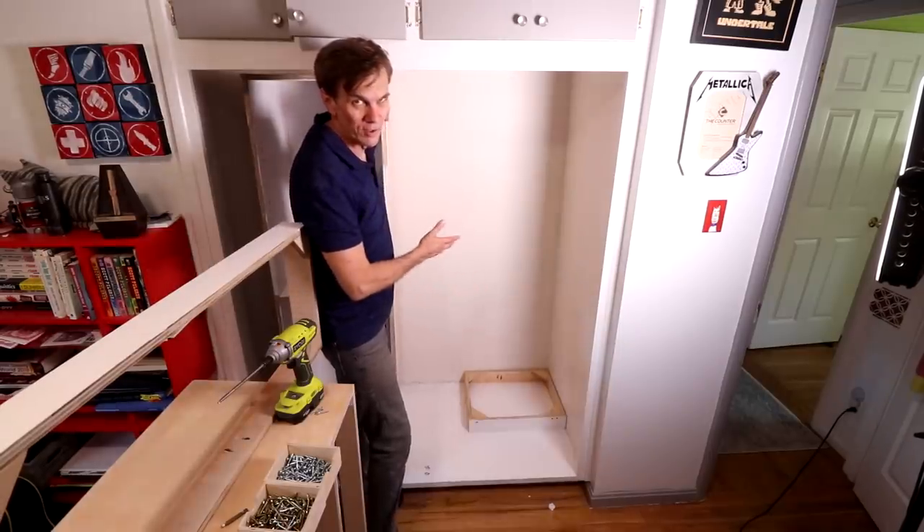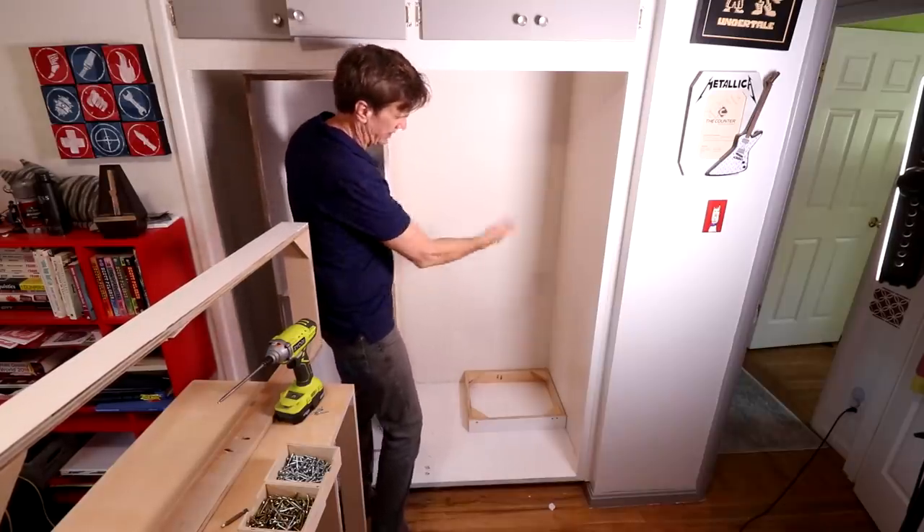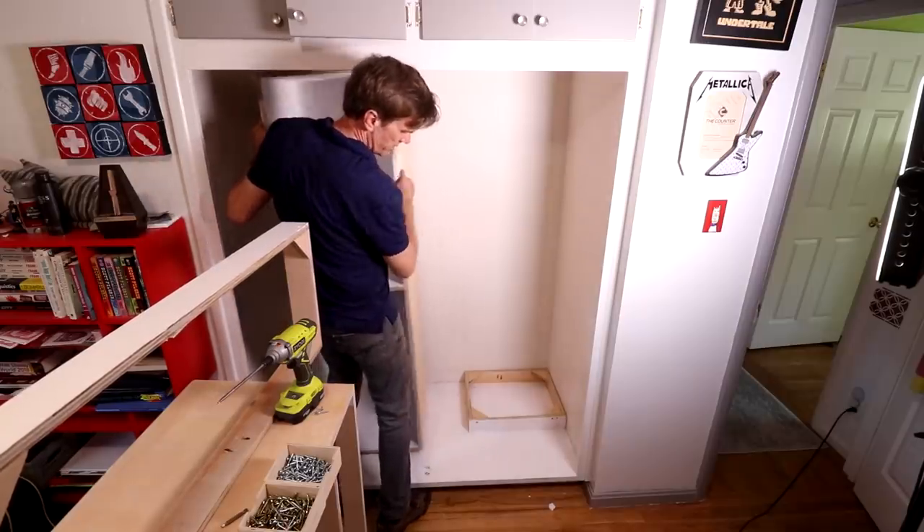At least I know that this worked in theory last time I tried this, so what I need to do is just raise this up and slide it on there. Piece of cake.